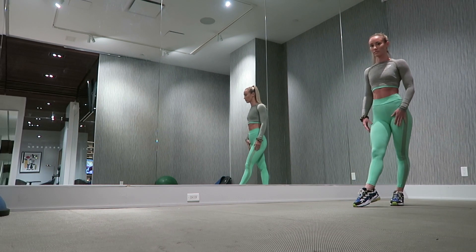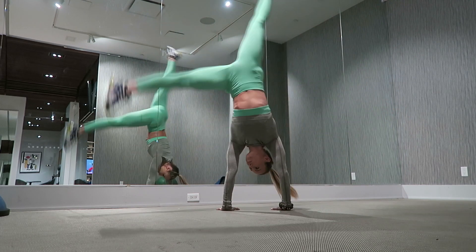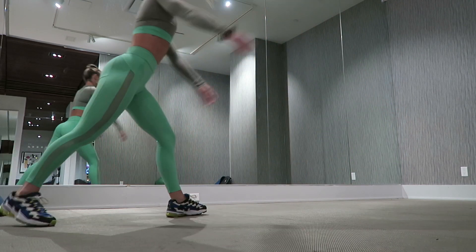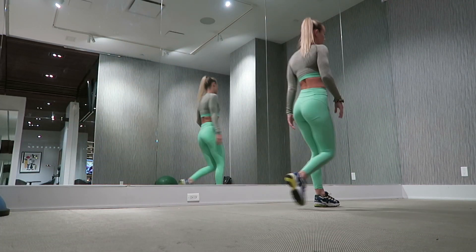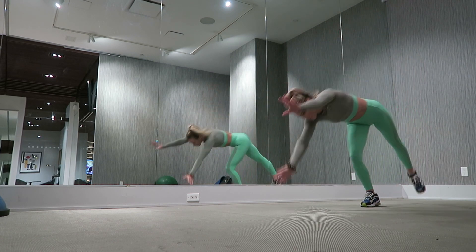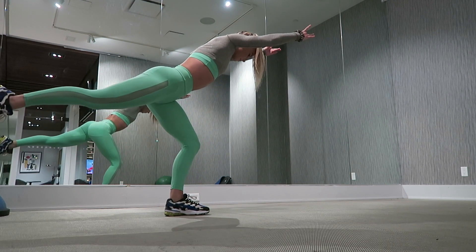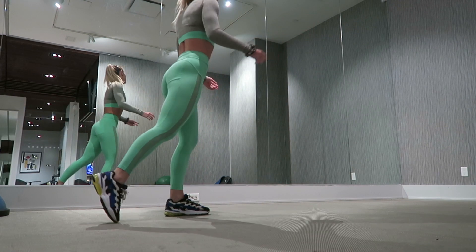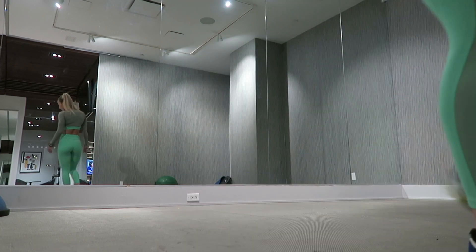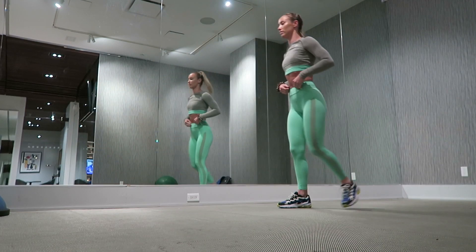Drill number three is going to be a cartwheel where we end on one leg. This is very tough and I'm actually not that good at it, so here's me failing. We start with our arms up to the sky and go into our cartwheel as we normally do, and then we finish in what is called an arabesque — where you land with your glutes squeezed and your leg raised above the ground.